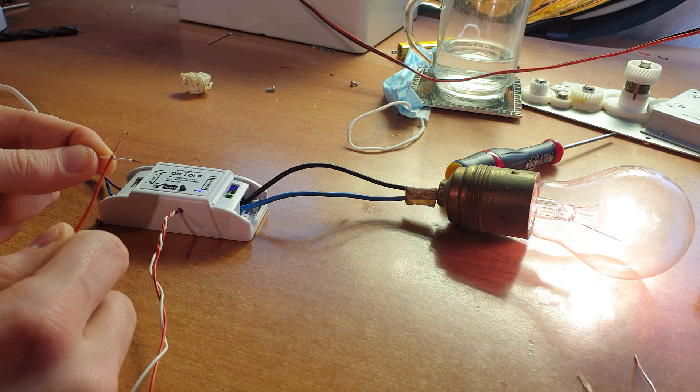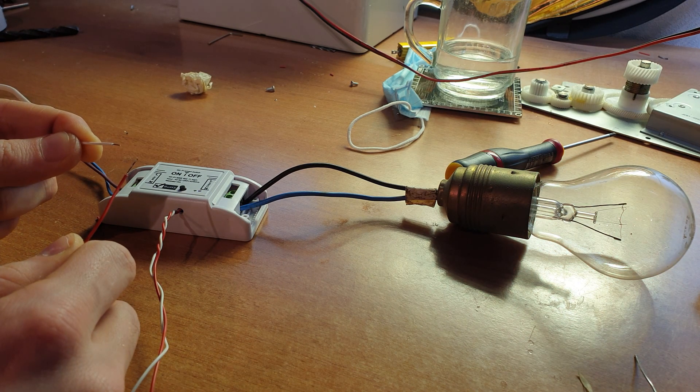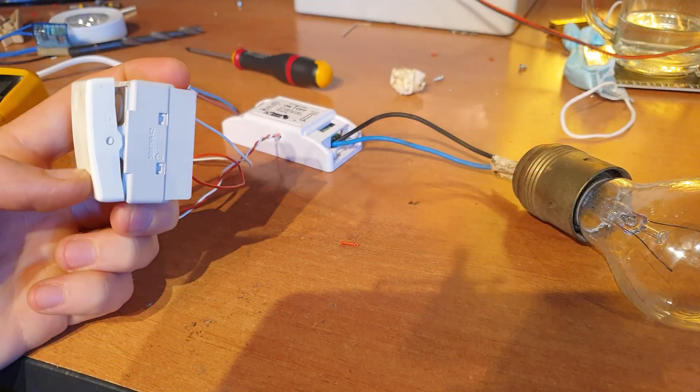As you can see now we can control the output closing this contact. The next step can be done in two different ways. The simple one: you take one or more buttons and connect these two wires to the buttons.